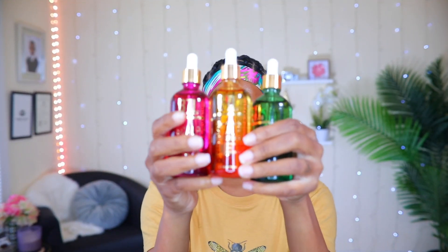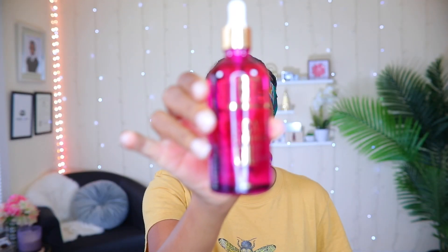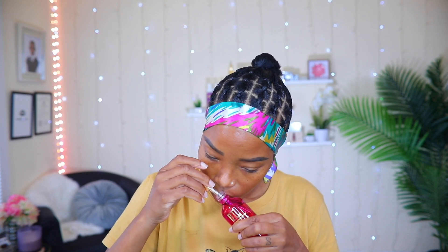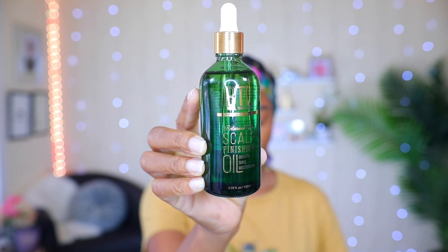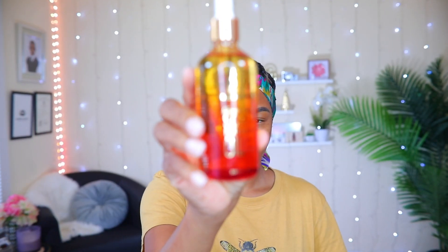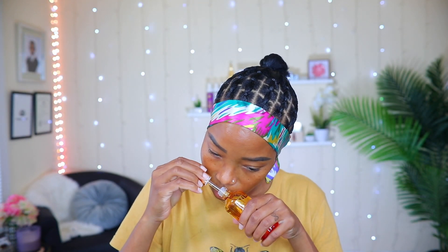I'm gonna be adding one of these oils from BTL on my scalp because we gotta keep it healthy. I'm gonna smell them and tell you guys what they smell like. Starting off with the pink one, which is their original scent — this one smells more like a flower to me. This one is called Botanical Glow, it smells minty and also has a hint of lavender. This last one is called Tropical Paradise — this one smells more like a fruit, like a passion fruit maybe, and now I'm hungry from smelling this one.